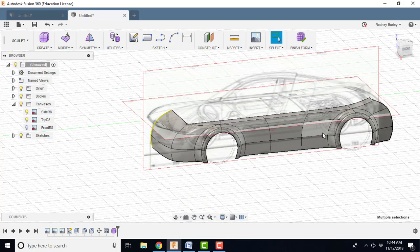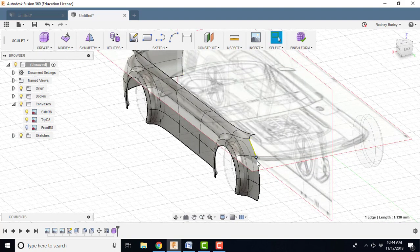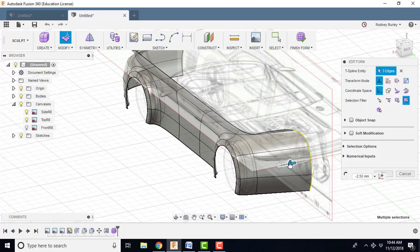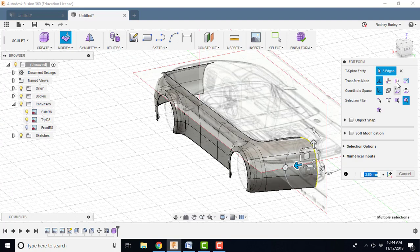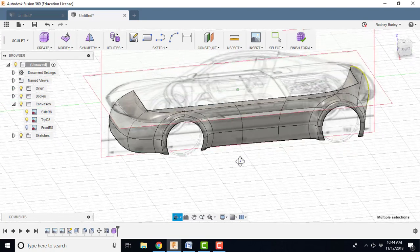And the same thing with the back of the car — spin around this way. Click this, control, control, right click, edit form, and I'm going to bring it back. If I hit the back view, I can see how far to come — it's looking a bit distorted here. Click OK.